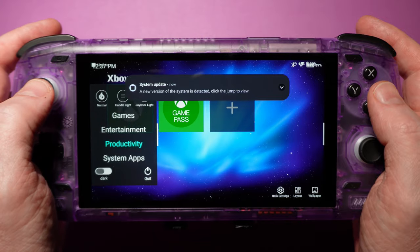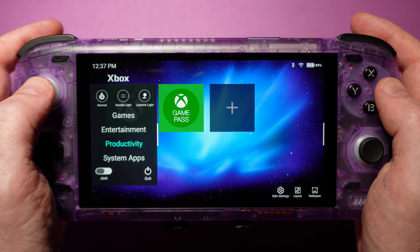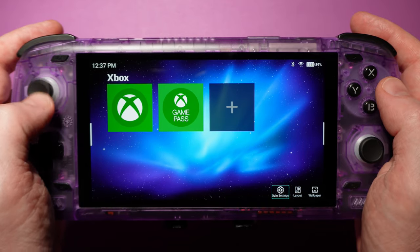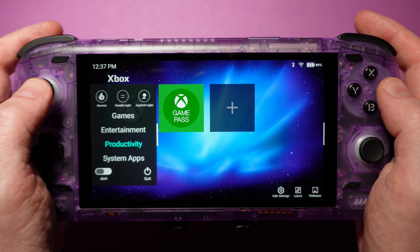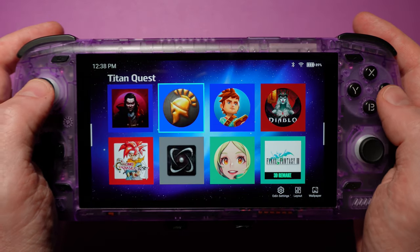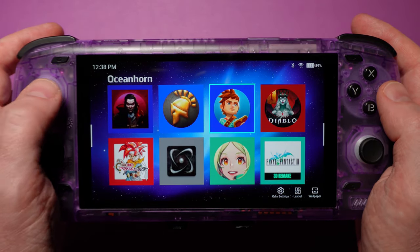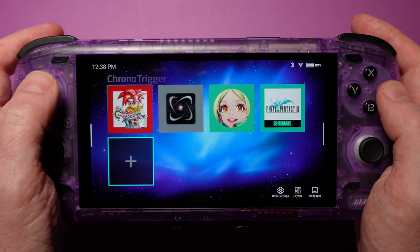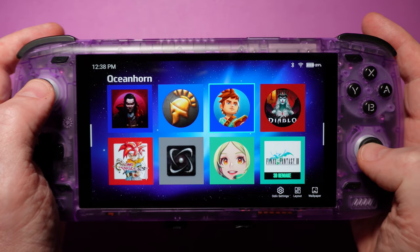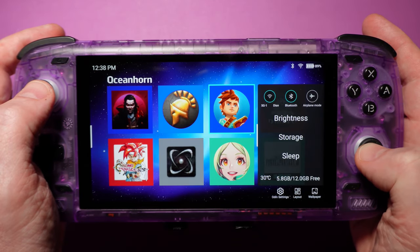The only way to get from category to category is to bring up the flyout menu, and we're still not sure how we feel about this — it seems like going to the top or bottom of an app list should switch categories as well. Overall though, this is a perfectly fine experience. If all you're doing is playing native Android games, or you prefer launching emulated games directly from the emulator itself, the Odin launcher will absolutely get you by. But this is Android 13, so you have options.